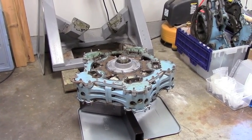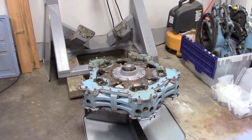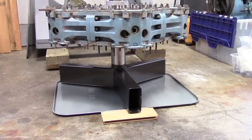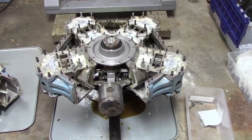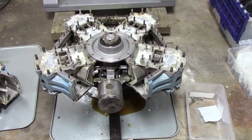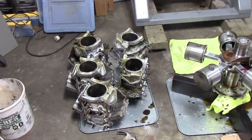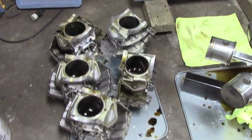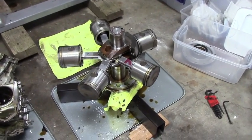We got the engine dropped onto the little stand piloting right on the end of the crankshaft. Here's the engine with the number one cylinder section removed, and then here are all the cylinders removed. They come off individually and actually look pretty small. And there's the crankshaft with the connecting rods and pistons.